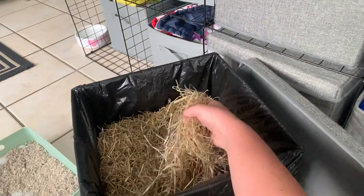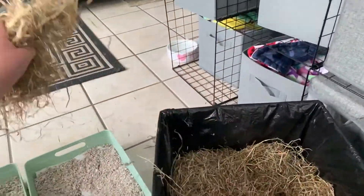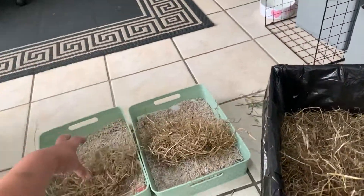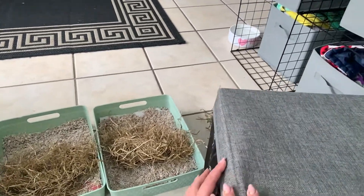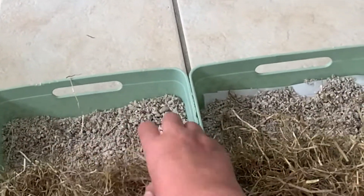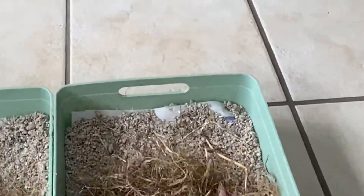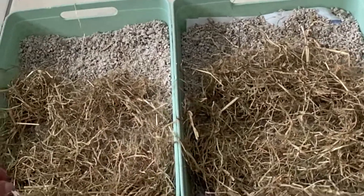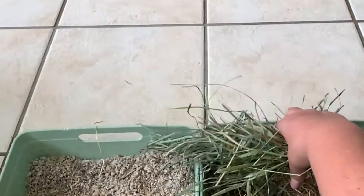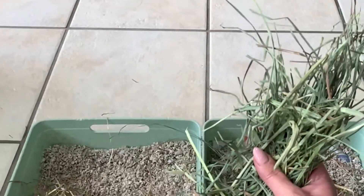Next up I have meadow hay — this is a much softer hay and I get it from B&M in the UK for a pound a bag. I only put a small handful in there, something nice and soft for them to get in. Then I'll put the nice timothy hay at the back — just a small handful, because I will put this in half a dozen times a day.